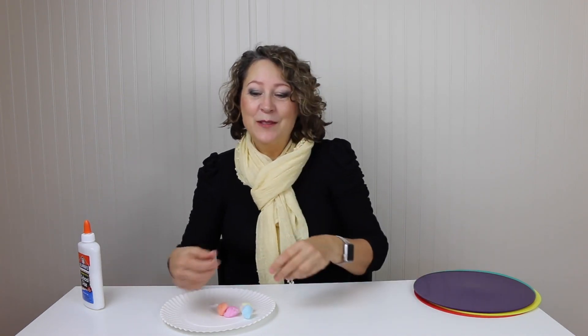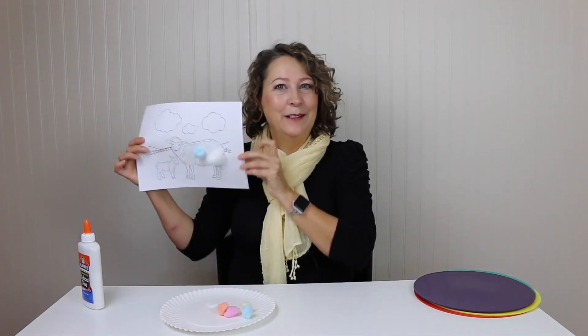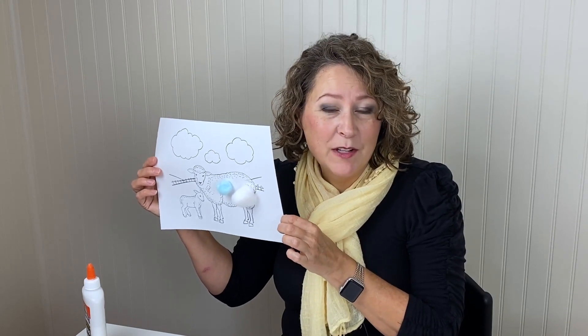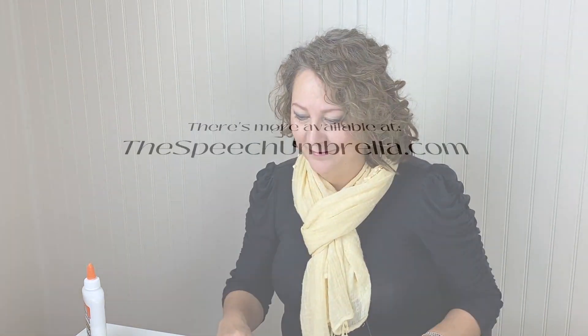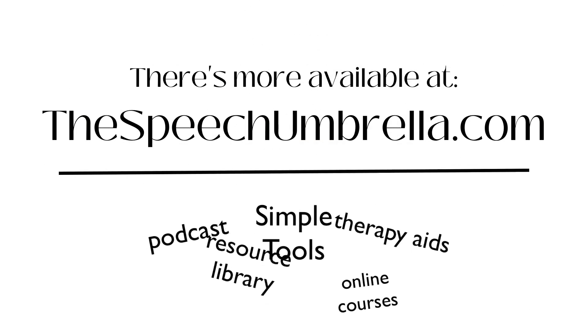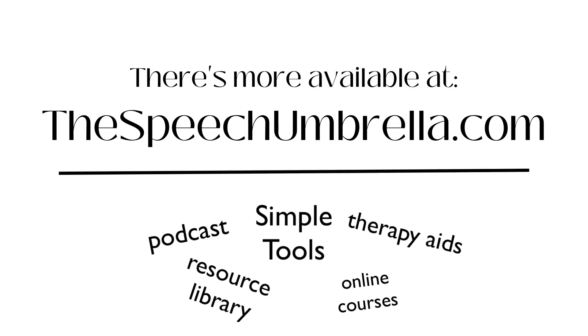So there you go — two great activities with one simple coloring sheet, some glue, and some cotton balls. Really simple and so beneficial. You can find this free coloring sheet on my website, thespeechumbrella.com, or on Teachers Pay Teachers — the Speech Umbrella. We'll see you next time!